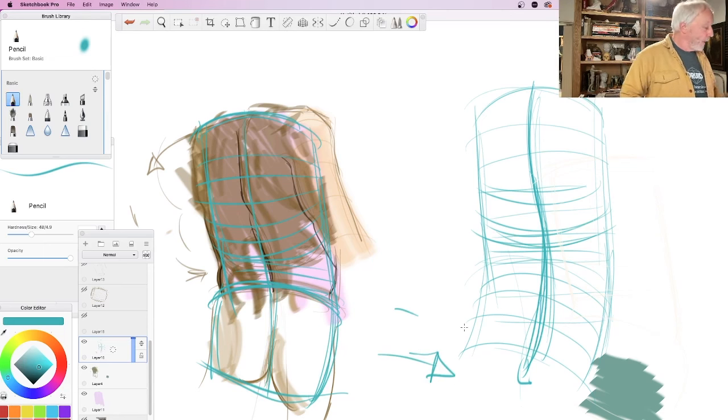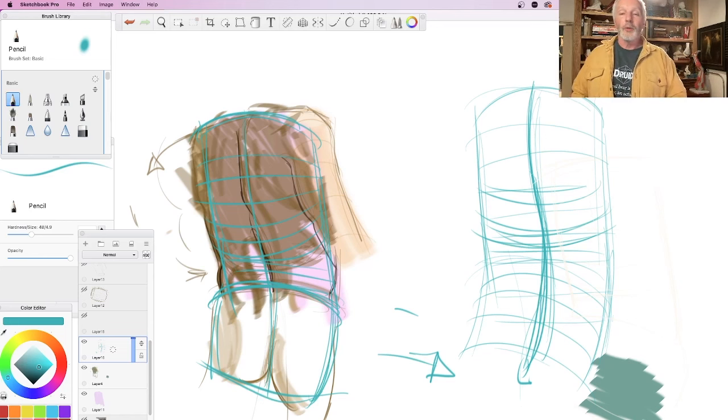Let's stop there. We'll come back next time and take the torso idea a little bit farther, look at a front view, see it a little bit cleaner, and then try to attach the head and the neck to it.